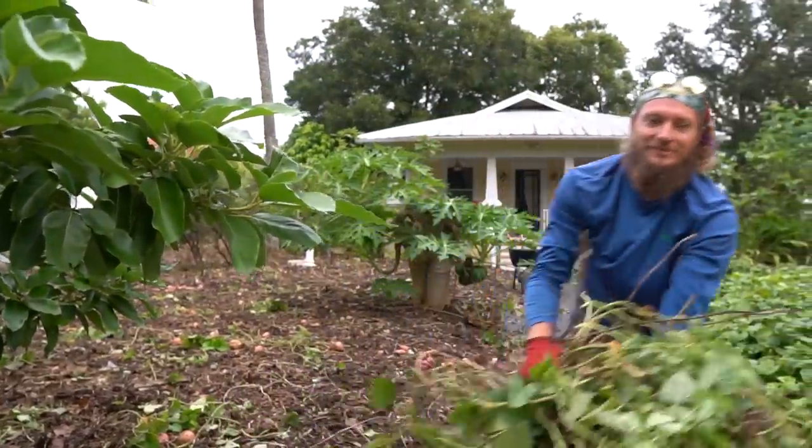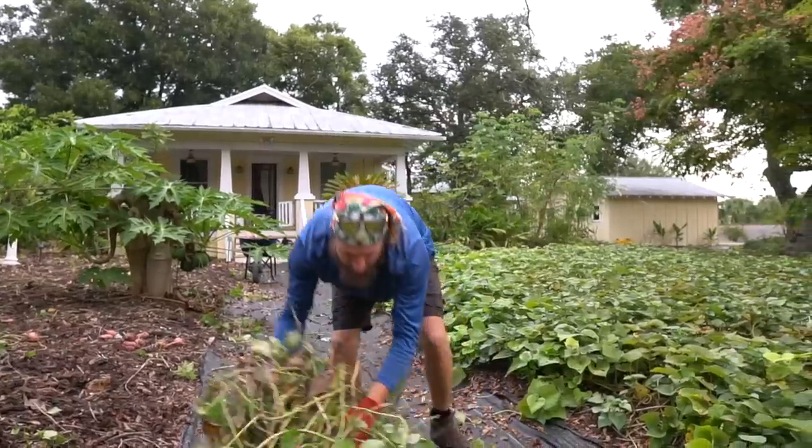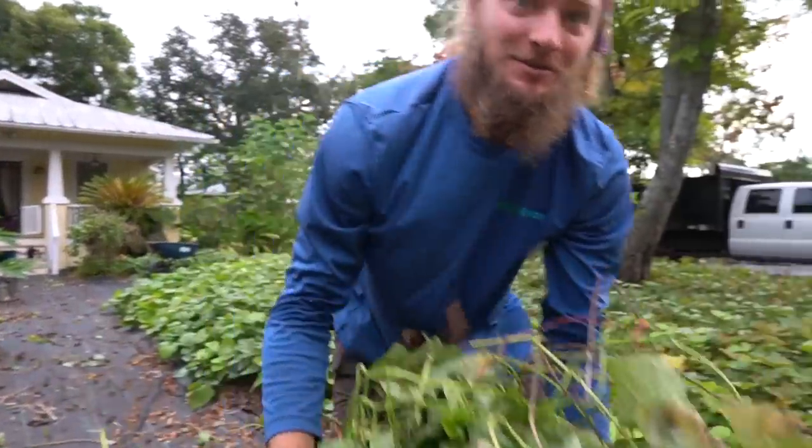What are you doing, potato head? Getting some vines out of here — finding little golden nuggets buried in there. Oh yeah, some good stuff.